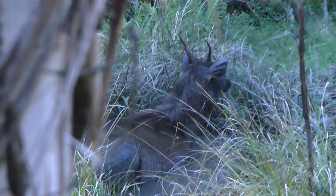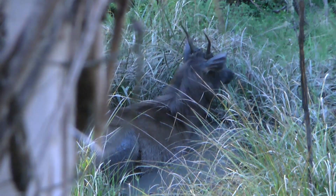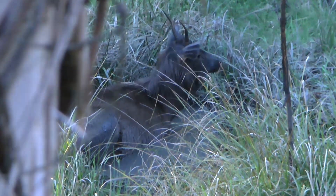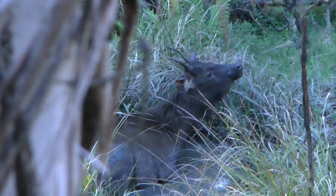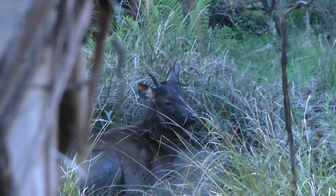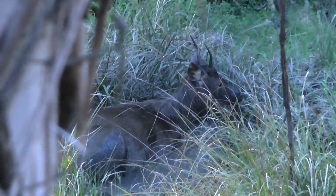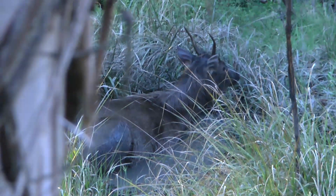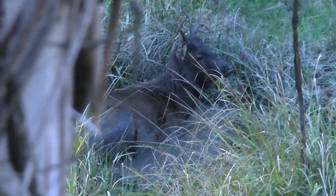I must stress that you may spend many hours sitting in a tree stand without seeing a deer, so patience is the number one requirement. The positive side is that when you do see a deer you'll have a high chance of being able to shoot it or film it from your elevated position. As can be seen by this footage there would have been plenty of opportunities for me to take a shot at any of these stags.